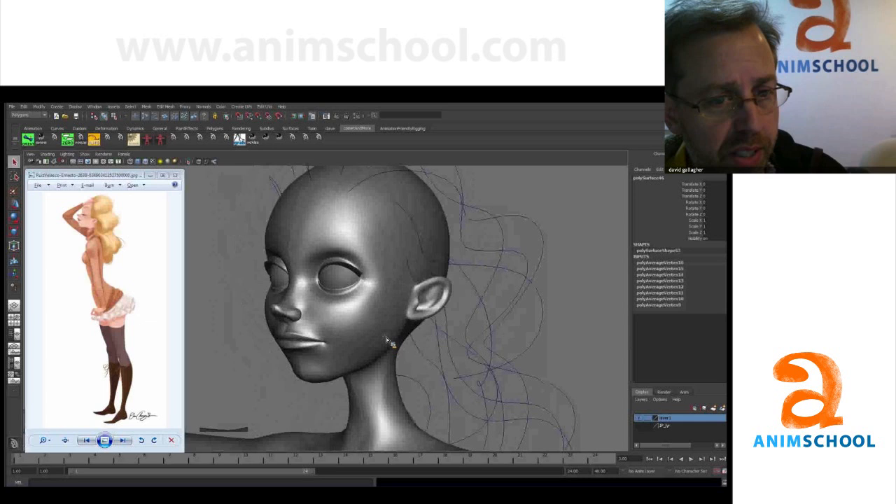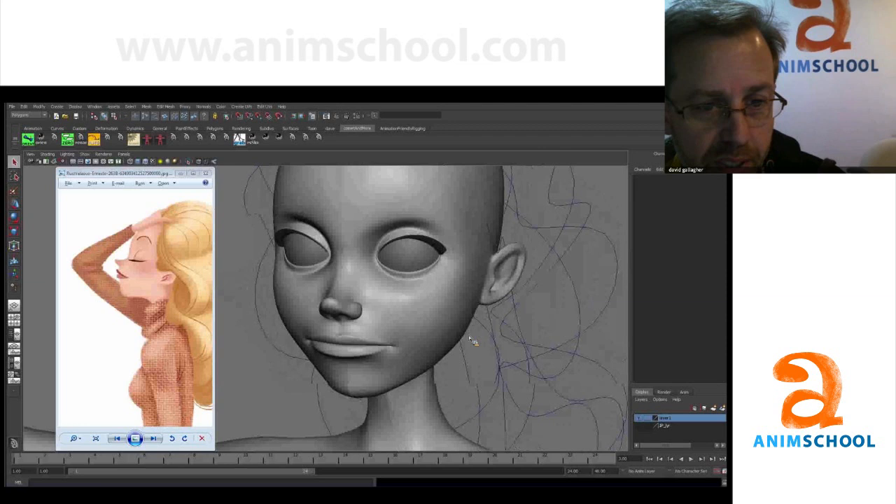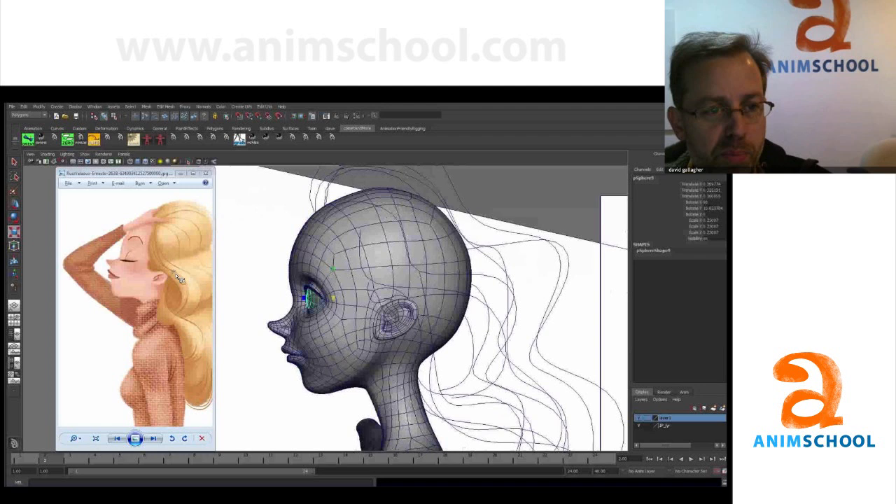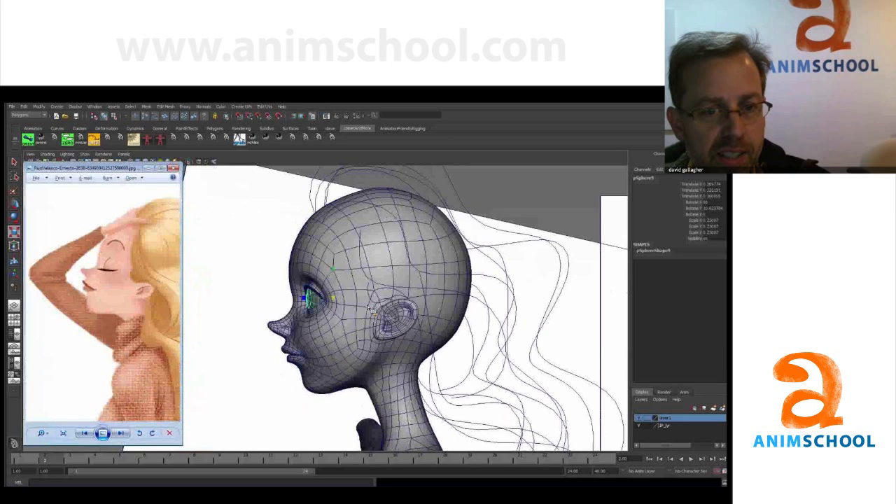We have exactly one view — it's the side view, and that's tough. We don't know what she looks like from the front, so you guessed, and she looks pretty good. Let's look at the side view first. What you have here is gorgeous, but there's something super magical about this art that's so appealing. We really need to study that and compare very critically with the shapes that you have.